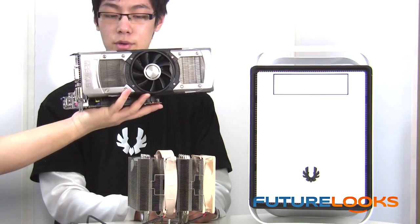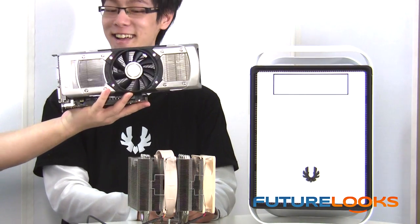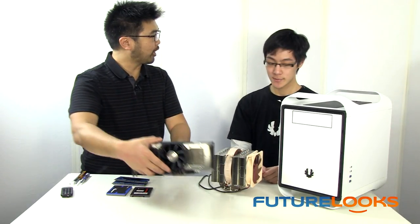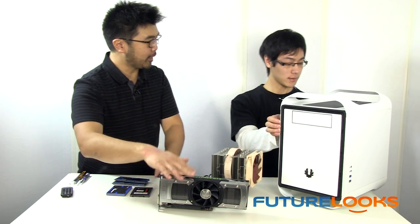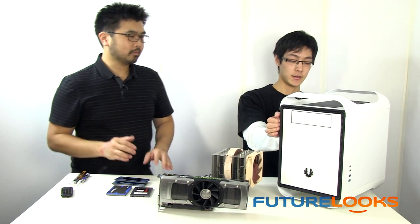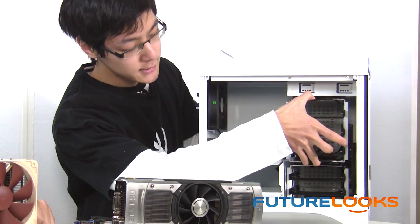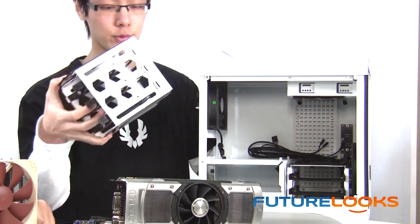Anything bigger than the motherboard will still fit in the case. In this chassis, you actually have to pull out the hard drive base to make it work with this card, right? That's correct. Let's take out the side panels. In order to place larger graphics cards, we'll just remove this hard drive cage.